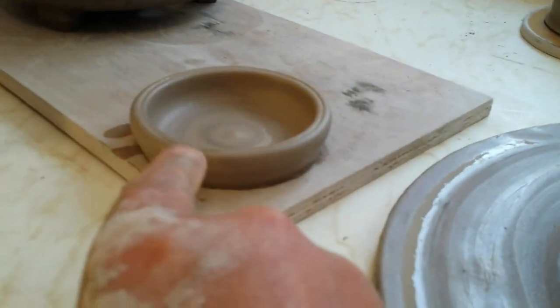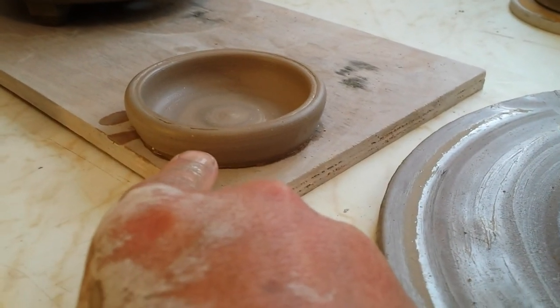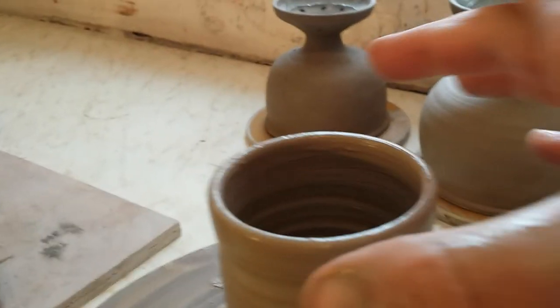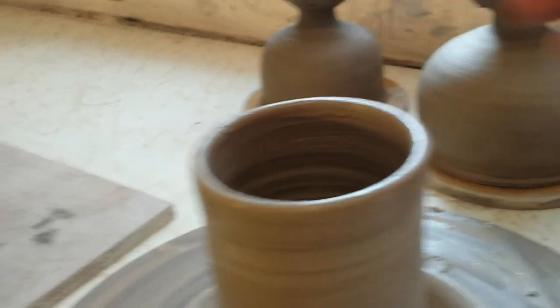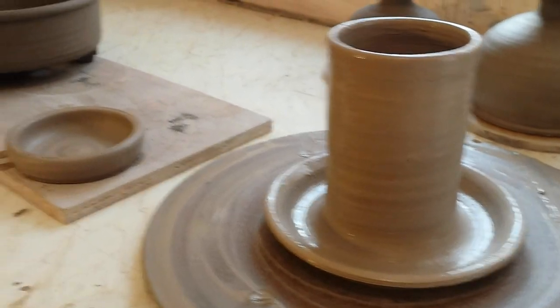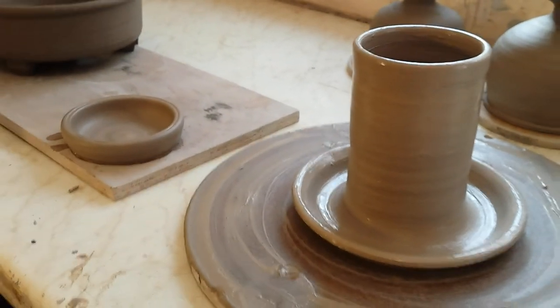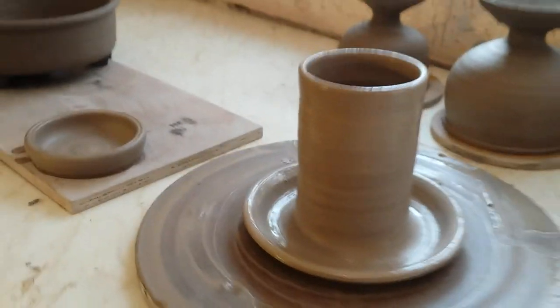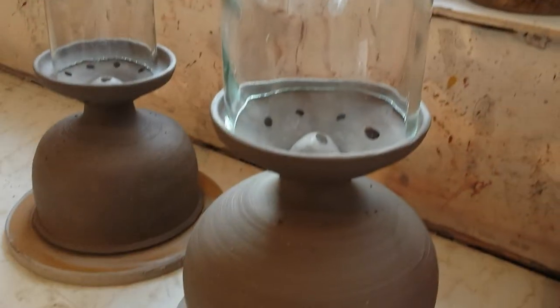Looking at it, I should have made this a bit higher because my idea is to push a dowel through this and through that to also hang it. So I'll probably throw another one — give that a go, get it fired, and put it in the tree and see if any of our feathered friends like it. Okay folks, thanks for watching. Bye for now.